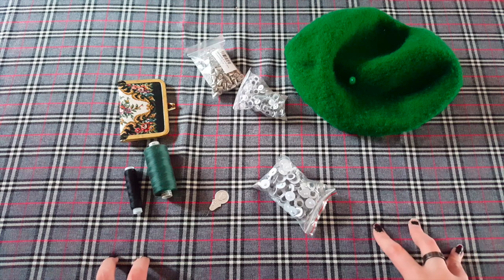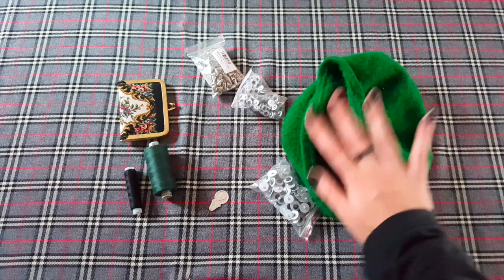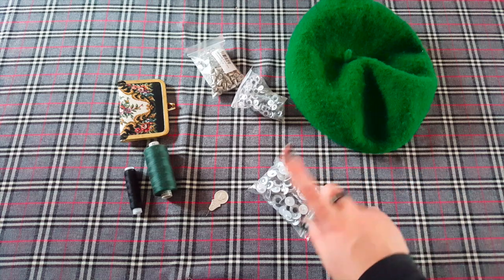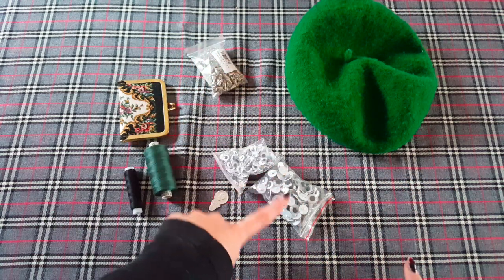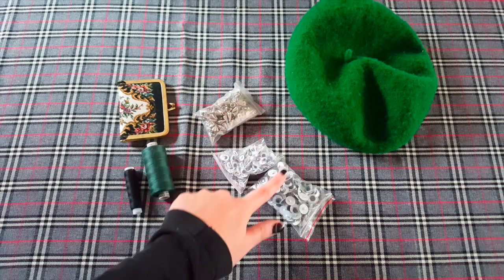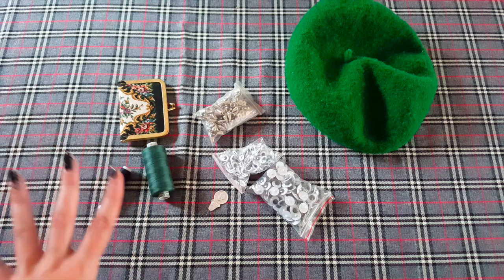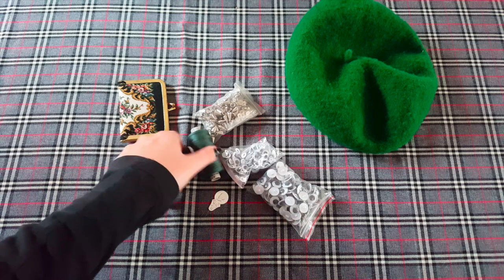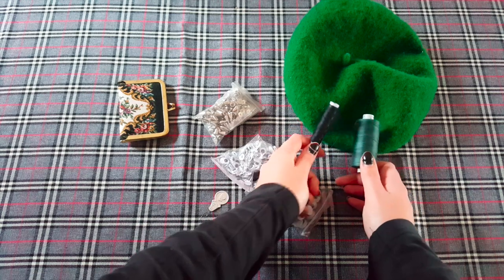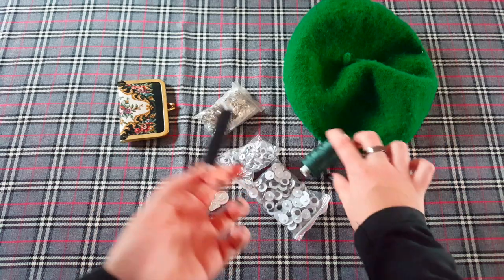For this DIY project, there are a few things you're going to need. So you're going to need a beret - I've got this green one, you may recognise it from last Vlogmas' DIY. I've also got some googly eyes, I've got some small ones and some big ones. I've also got some screw-on spikes, in case I want to add spikes with the googly eyes, I'm not 100% sure. In here I have a needle, and this is a needle threader, and then I have some cotton. I own so much green cotton but I can't find one to match - I can either go black with black cotton, or this green that's the closest I have in my stash.